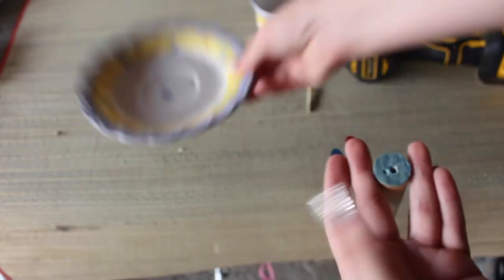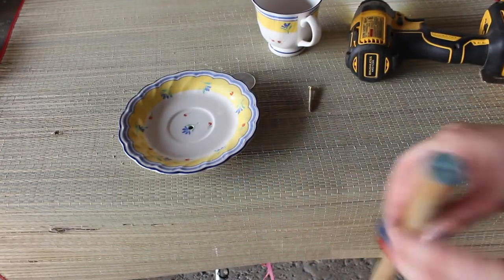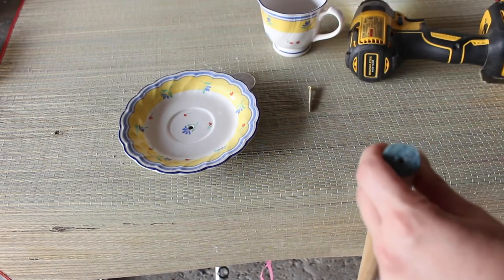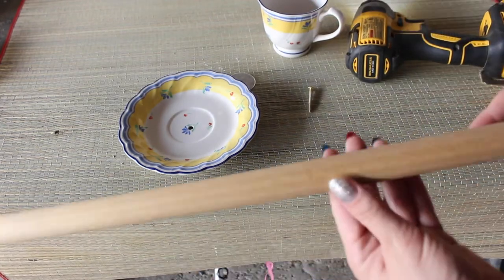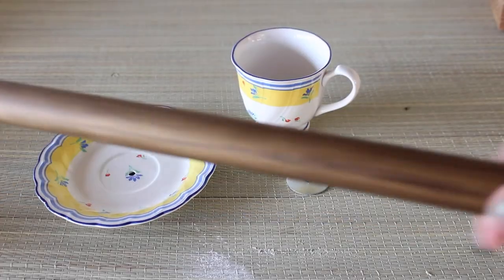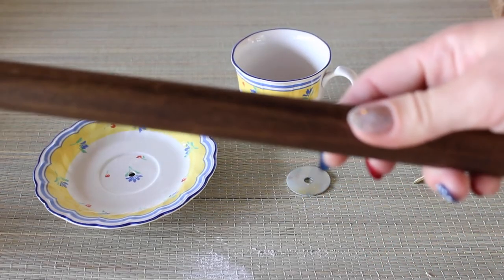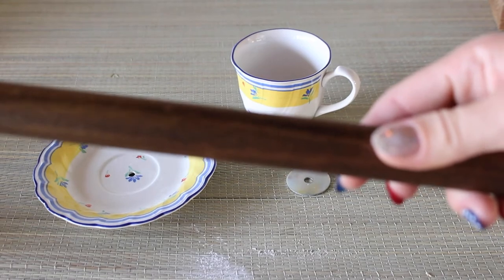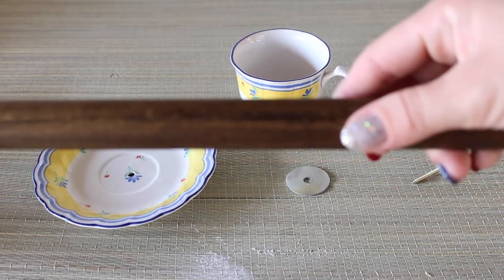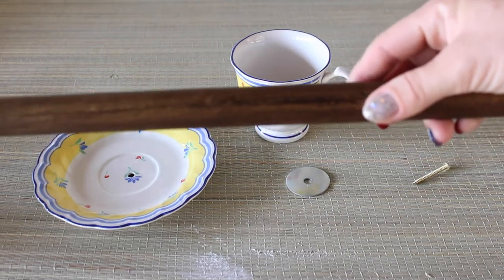I took everything apart and decided to stain the dowel. I used a stain called Ash, and this is what it looked like after staining. I let it dry overnight and I was happy with the color — I think it looks really nice in the garden.